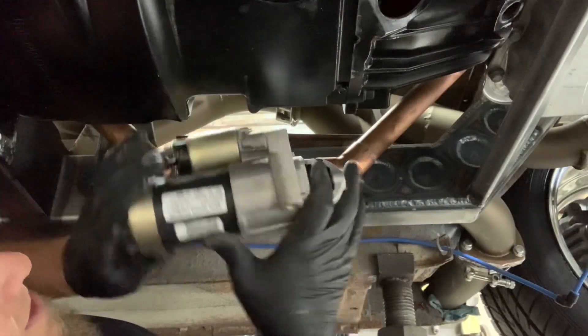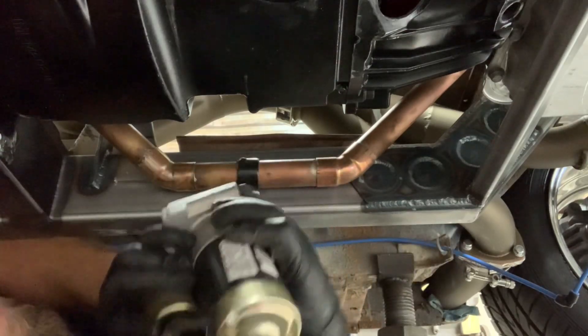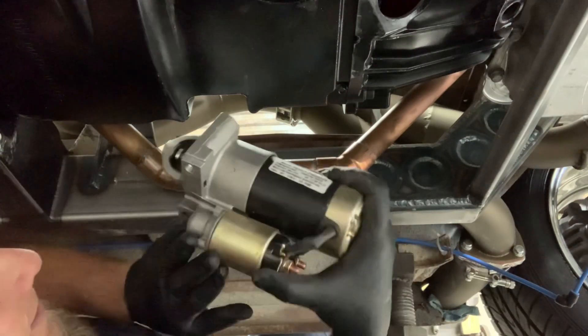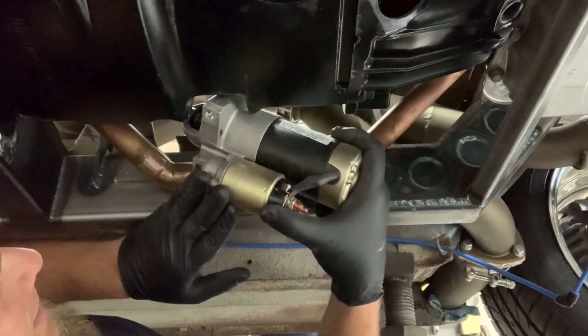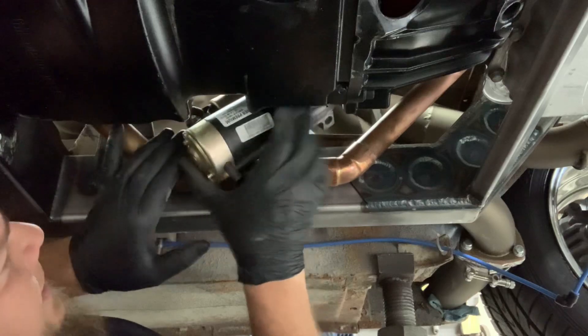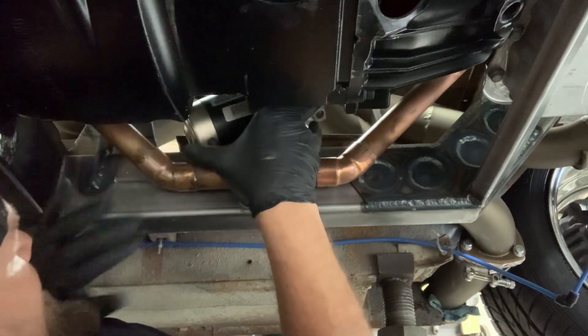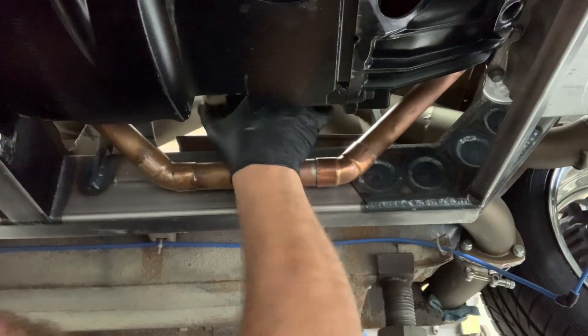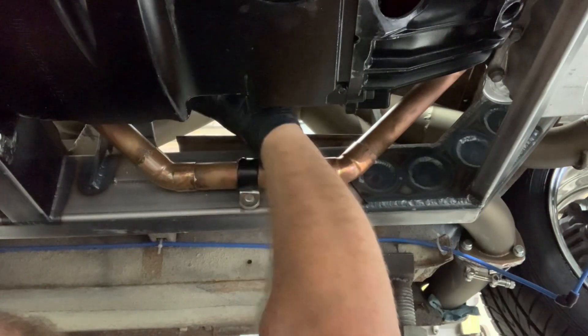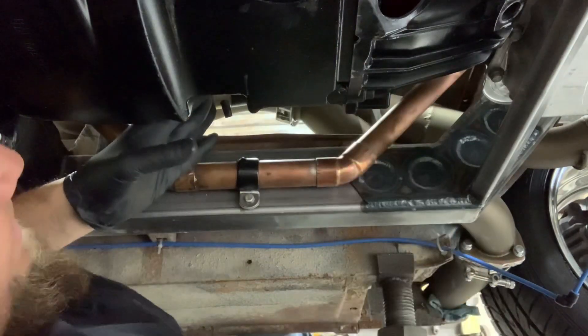You've got to find the secret combination to get this starter in here with the copper cooling lines. And wouldn't you know it — luck would have it — it just snakes right up in there like nobody's business. Now if I can get a bolt in before I drop it on my lips, that'd be great.